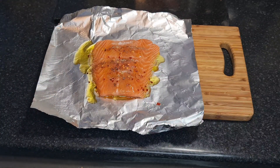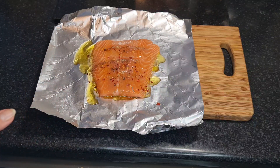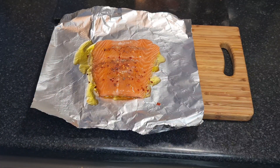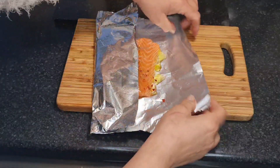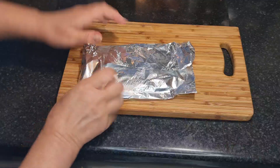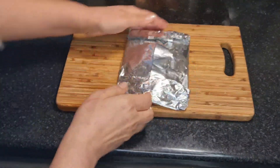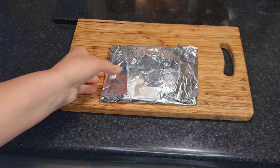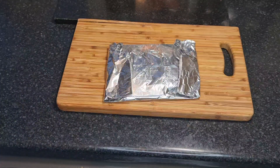So that is your salmon marinated. You can leave that on the side for half an hour, or you can just put it straight in the oven as it is, because it still tastes exactly the same. I'm going to put this straight in the oven. Fold your foil like this — like a parcel — so you've got a little foil parcel.